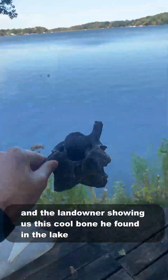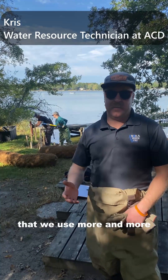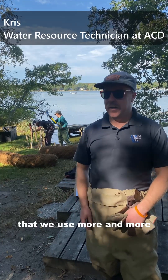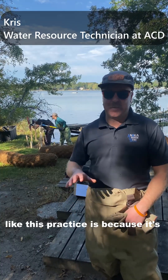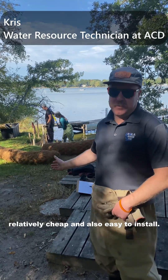After a few hours, and the landowner showing us this cool bone he found in the lake, most of the logs were finally in place. It's a common erosion control practice that we use more and more.